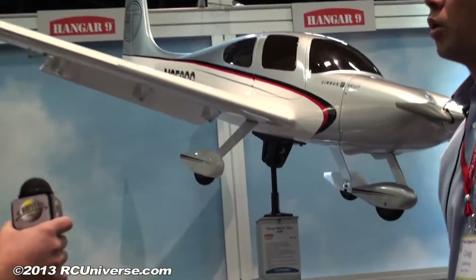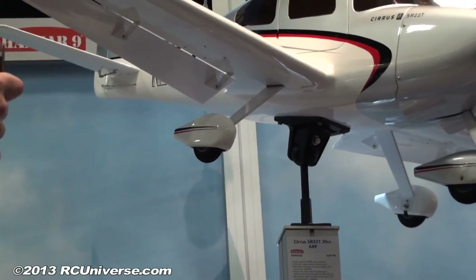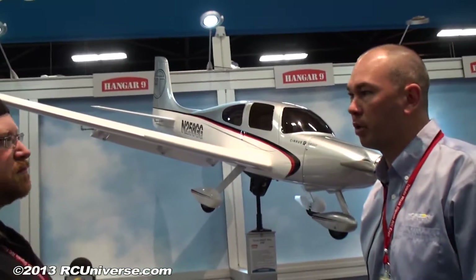Electric option — what do you got as far as an electric option? We're running that on the E-Flight Power 160 on 10S, so two 5S 5000 packs, which is perfect for it. That's the top of the power system you'd want for electric, and it flies it really well.